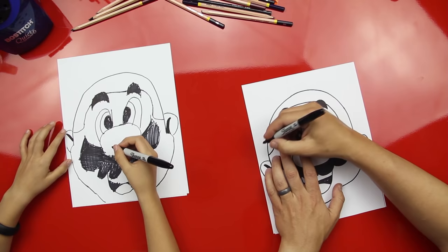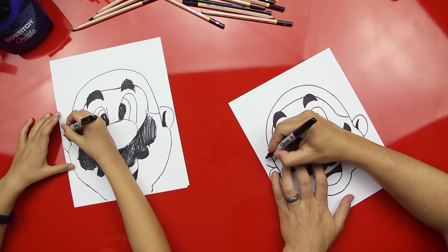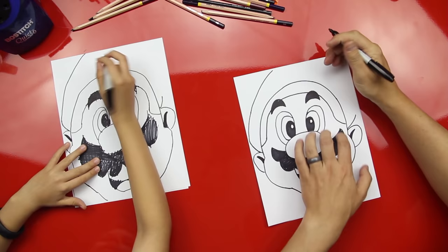Kids at home probably want to draw his ears a little bigger if they have more room. Ready for the rest of his hat? There are gonna be two curved lines that come out on top of his ears, and his hat gets bigger as you get to the top. We're going off the page a bit — that's all right, we'll finish his hat in there.